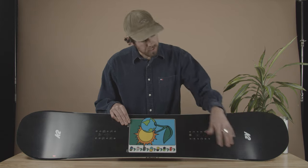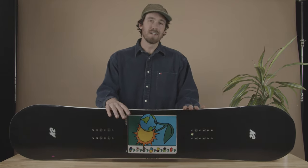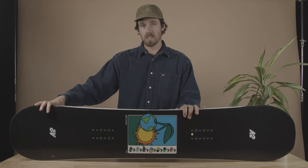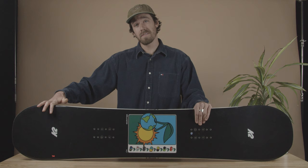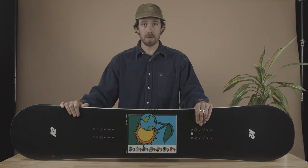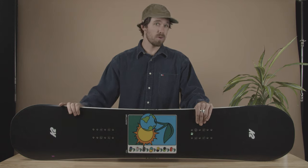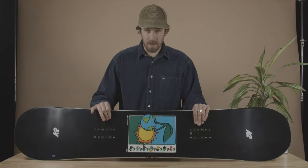Getting into some of the tech of the board: we have our Carbon Dark Web, which is carbon X's underneath the binding inserts. That's going to add a little bit of extra drive out to the contact point, give it a little bit of extra pop, and when you're ripping around the entire mountain and getting into choppier snow, that's going to really make the board nice and stable.